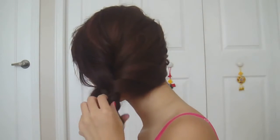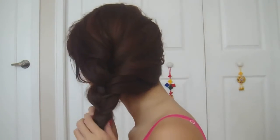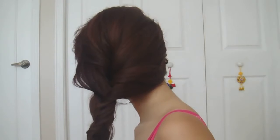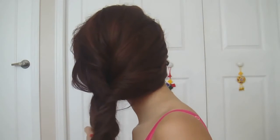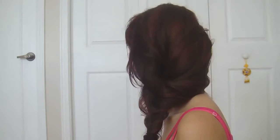Loosen your braid by tucking on it gently until you're pleased with the results. The look is now complete.